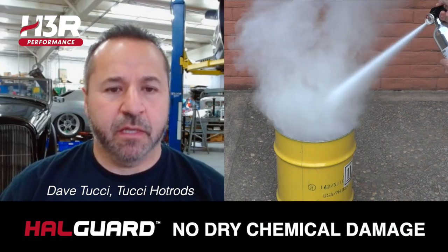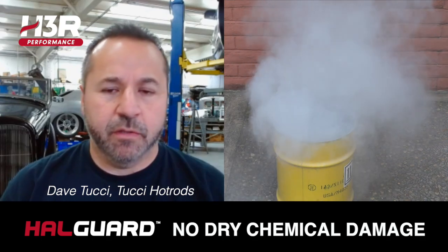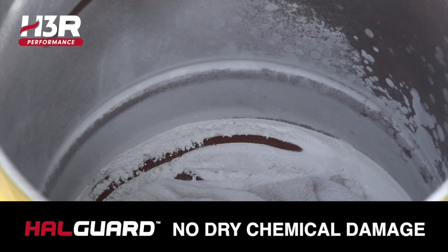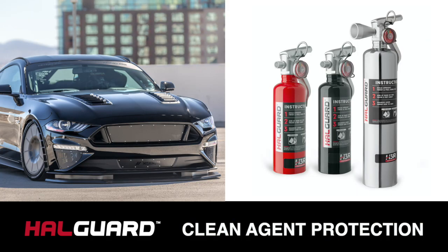Dry chemical is just a big cloud of stuff. We had to pull the motor out, all the suspension out — that dry chem was in every crack and crevice. This is what needs to be in every customer car.